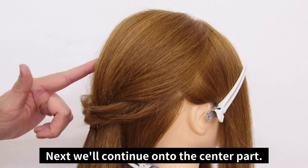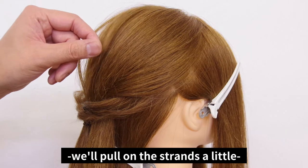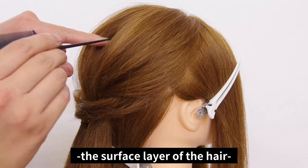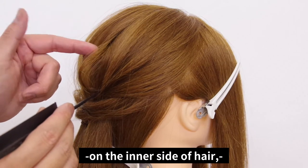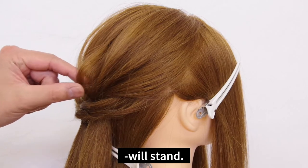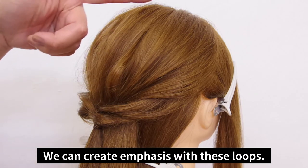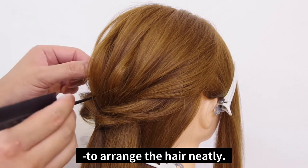Next, we'll continue on to the center part. For this part, we'll pull on the strands just a little bit — this creates solidity. By taking a good look under the surface layer of the hair and pulling out on the inner side of the hair, the strands from the top area to this division point will stand. We are able to create emphasis with these loops, and we can adjust the size of these loops to arrange the hair neatly.